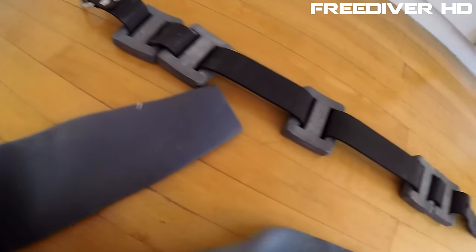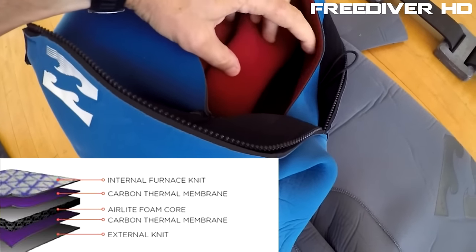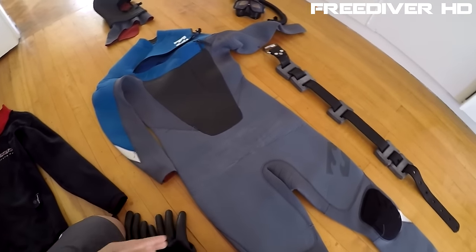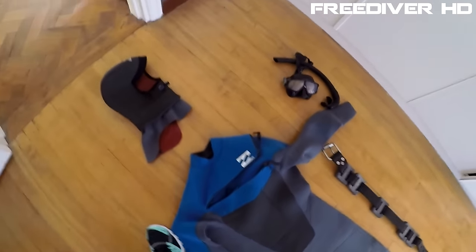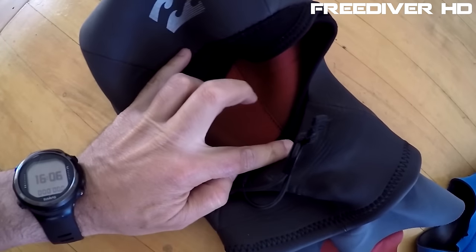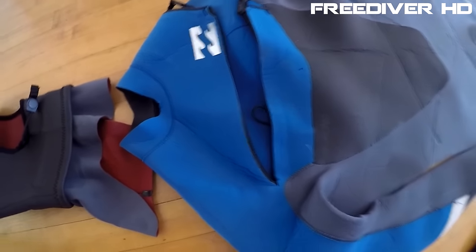Just on the whole open cell thing — this suit has something called the Furnace lining, a thermal lining that Billabong claims keeps you warm. This is a 2011 Billabong, so I've had this suit for five years and it's still going well. Moving up to the hood — it's three millimeters and also has a Furnace lining on the inside, kind of like a woolly lining. When I don't want to use the hood I just take it off, which I quite like.